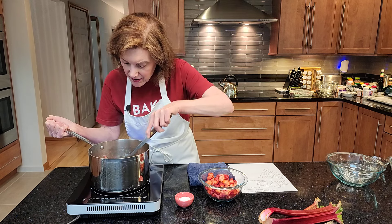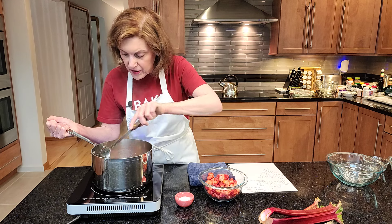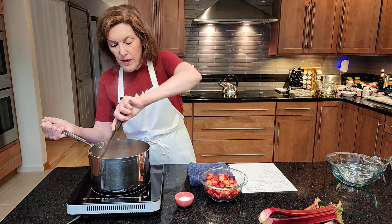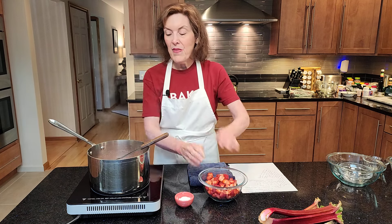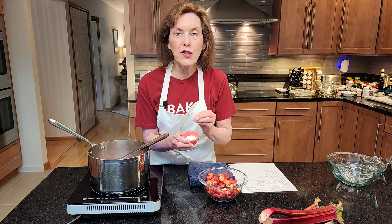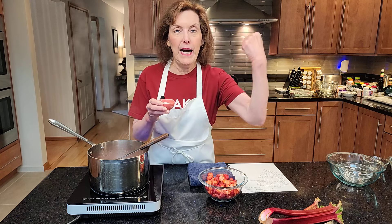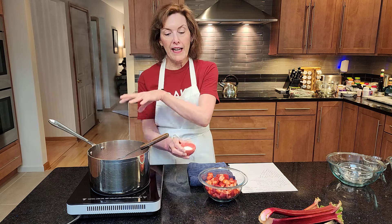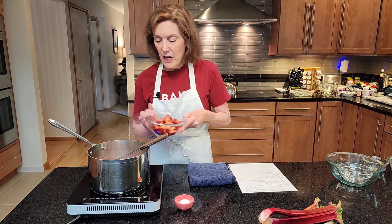I'm going to check a piece — if it's not completely tender we'll give it another minute. It's almost there. Now, one thing about cornstarch: when you add cornstarch, whatever you're adding it to must come to a boil in order to get its full thickening power. So make sure whatever you're cooking comes to a boil for about 30 seconds to a minute. All right, I think I'm there.